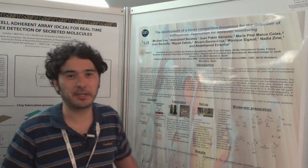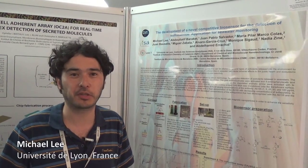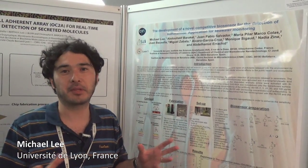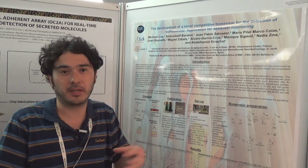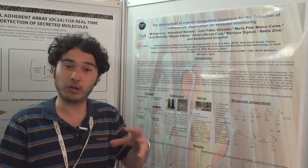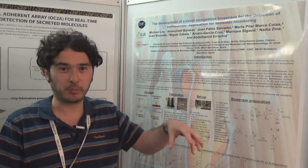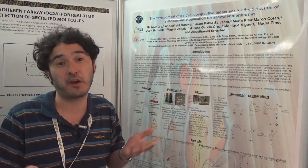I'm working on a European FP7 project called Sea on Chip. The main aim is to produce an autonomous system that will be a buoy-shaped device with microfluidics, biosensors, and all including the electronics, that will be placed within the sea for offshore sea fish farms.